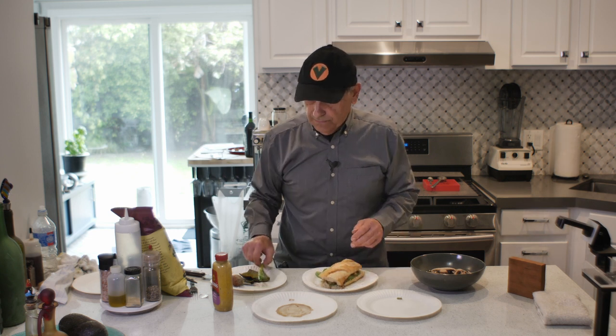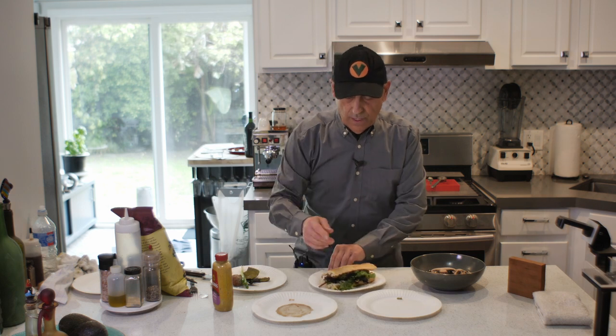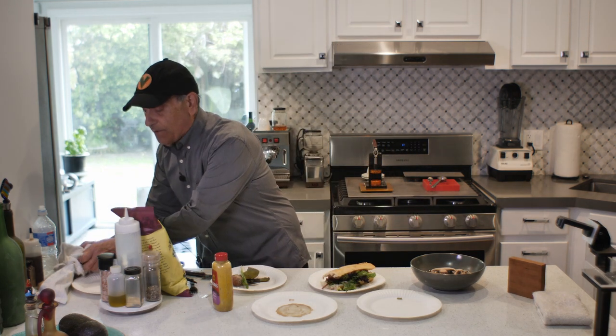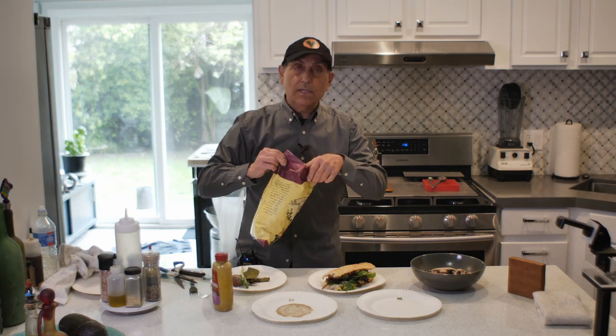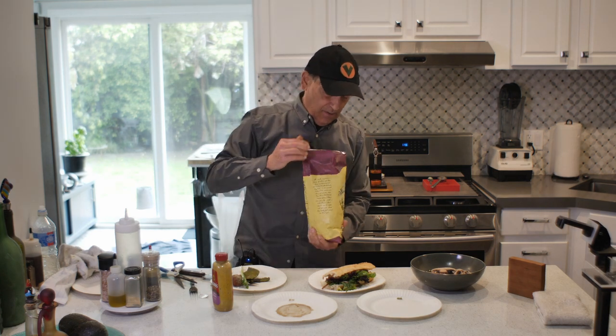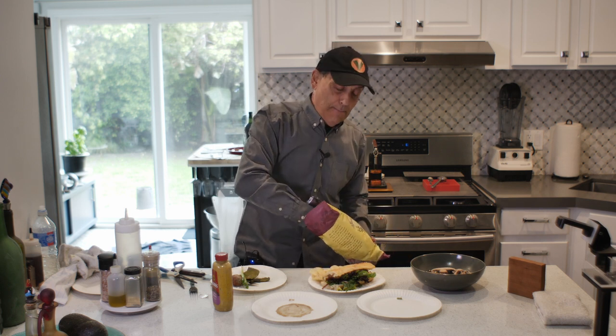And there it is — ready to eat. How good could that be? That's fantastic. On the side, my favorite potato chips: two ingredients, olive oil and potato. That's it. I love these. I don't eat them all the time, but they are the best.